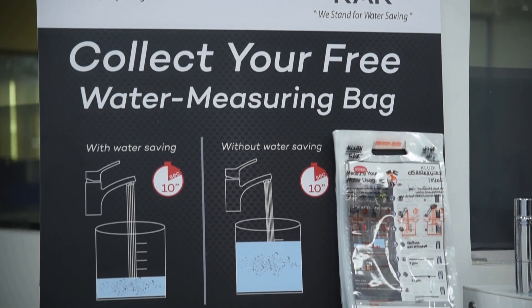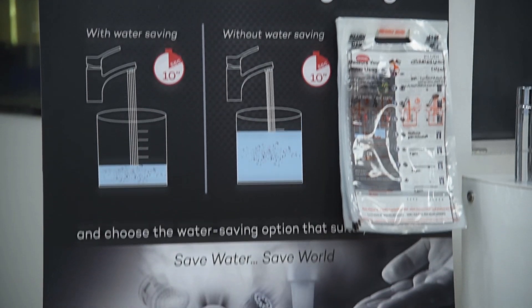Please reuse the measured water. This bag is not a toy. Please keep the bag away from babies and children.